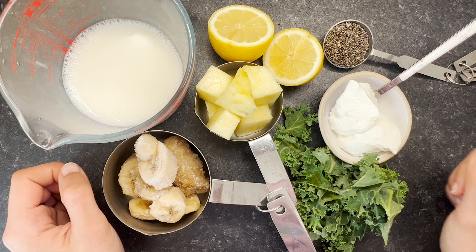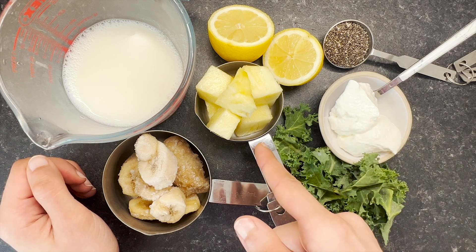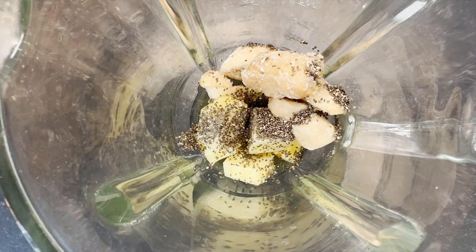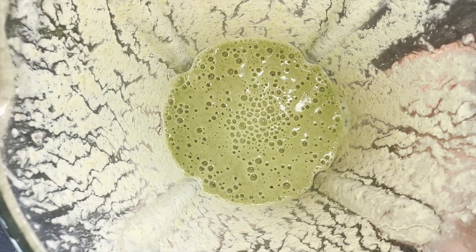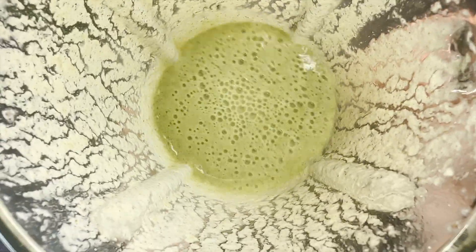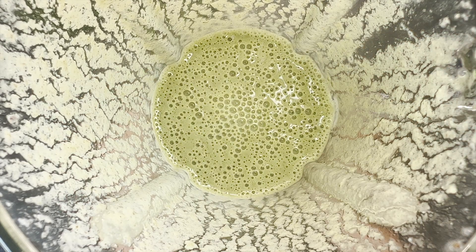Now get yourself a blender and add these individual ingredients, including half a cup of pineapple. Let's get started. This is the result — as you can see it's thick but not overly thick to the point where it's difficult to pour. You still want a drinkable consistency, but not too runny. This is the perfectly balanced smoothie to help you lose weight.